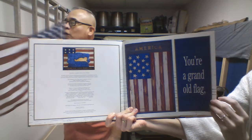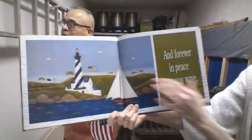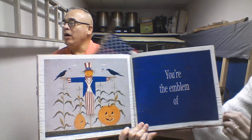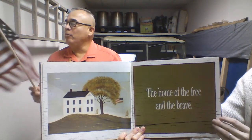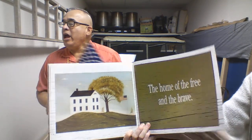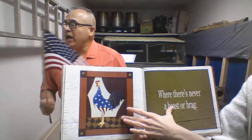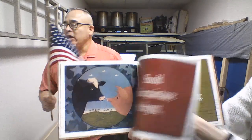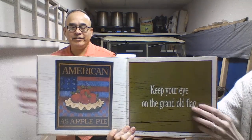You're a grand old flag. You're a high-flying flag. And forever in peace may you wave. You're the emblem of the land I love. The home of the free and the brave. Every heart beats true beneath the red, white, and blue. Where there's never a boast or a brag. Should old acquaintance be forgot. Keep your eye on the grand old flag. Yay!